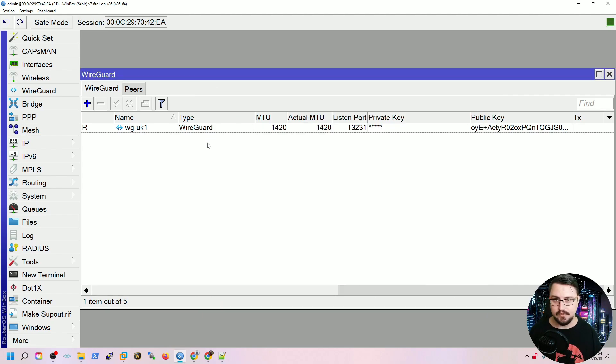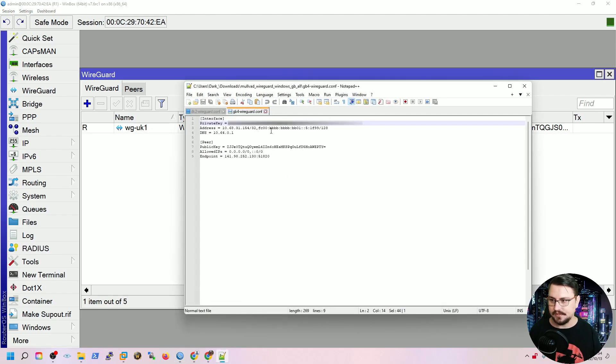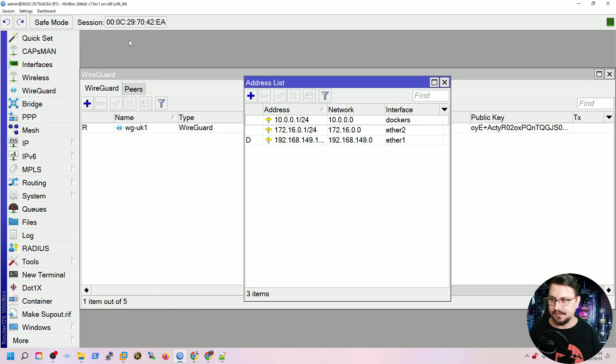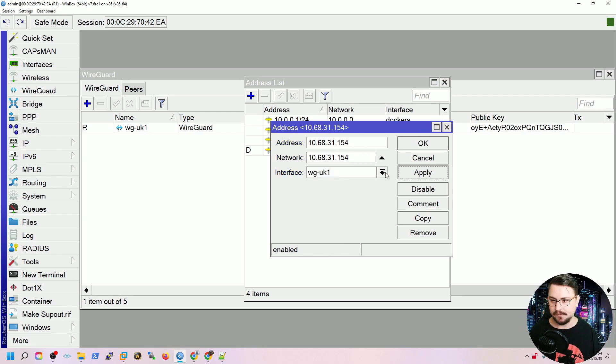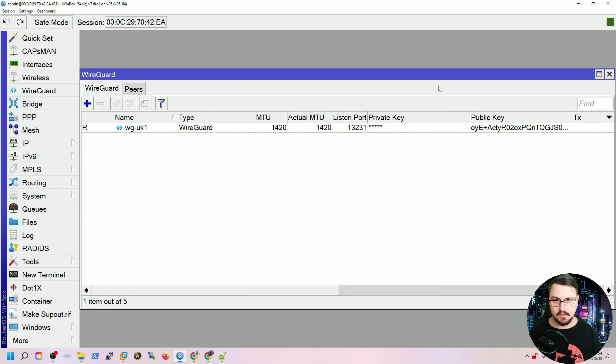Now that we have the WireGuard interface, we should also add the IP address for it. I'll copy the address from the config file, go into IP addresses on MikroTik, and bind this IP address to the WireGuard interface. That's very important.